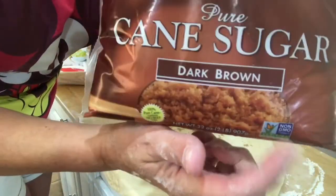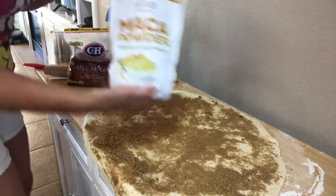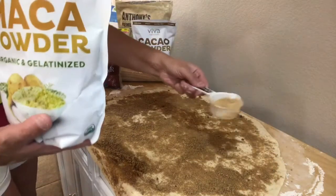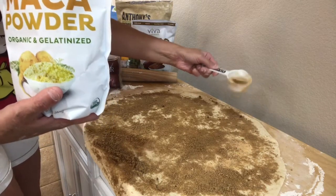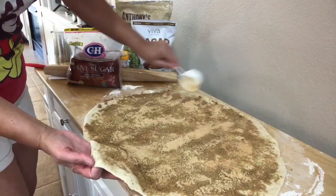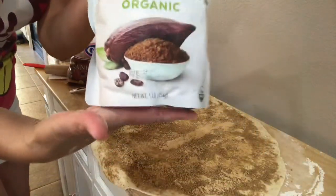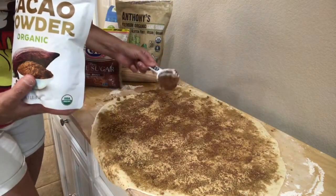Now I'm trying this maca powder — it's a superfood. I've got not quite a third of a cup and I'm just going to sprinkle it on, because who doesn't need energy throughout the day? It smells like toasted nuts. Then I'm going to take the same amount of cacao — another superfood. The flavor is incredible; that's going to really make the recipe.